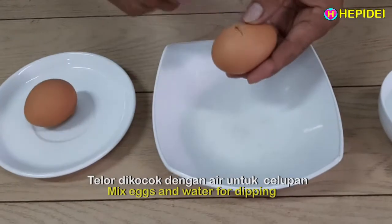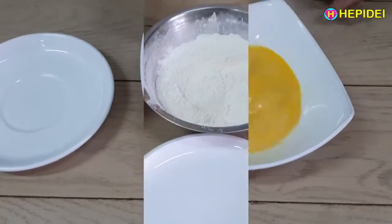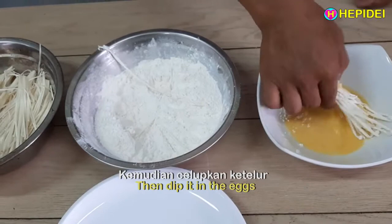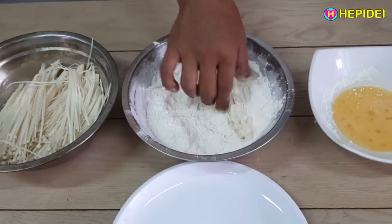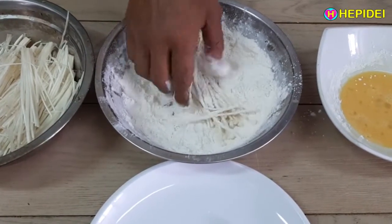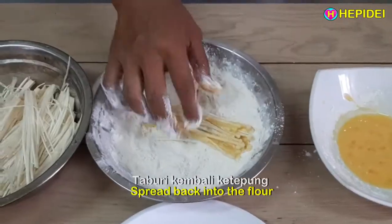Telur dikocok dengan air untuk celupan. Taburi jamur ke tepung, kemudian celupkan ke telur, taburi kembali ke tepung.